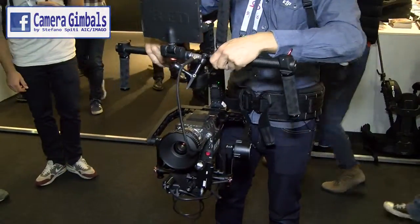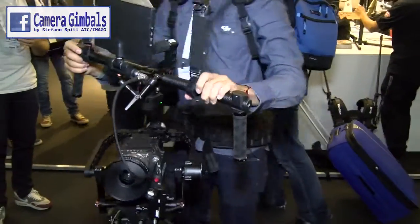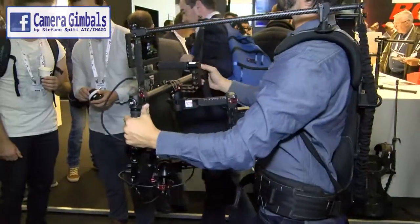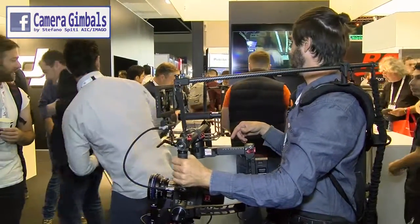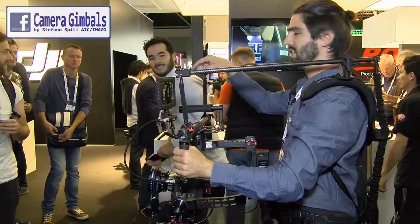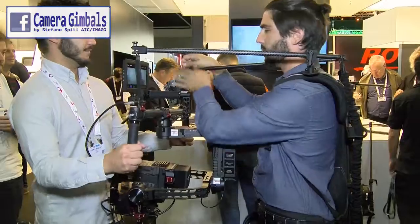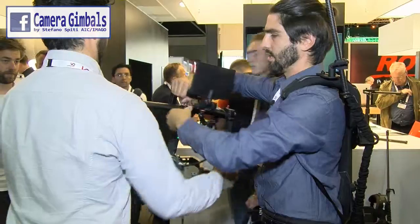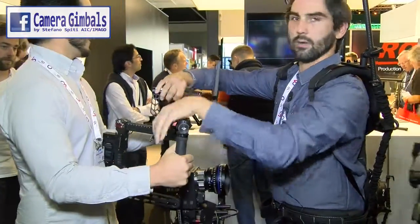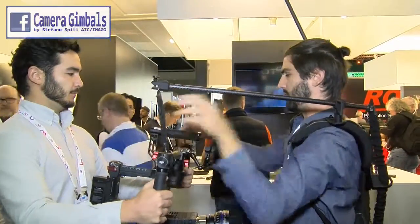Now I'm going to quickly switch into high mode and put this on the stand. Kenji, could you help me switch to high mode? Going into high mode just requires switching the Ronin so the lens faces us. As you can see, we have quick release clamps that allow you to get in and out of the gimbal very fast, in a matter of seconds.